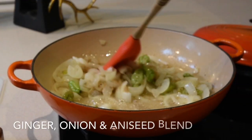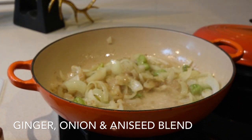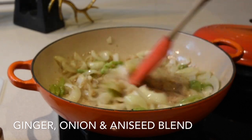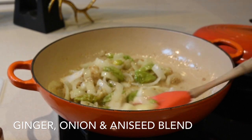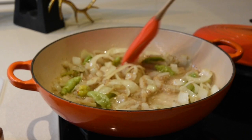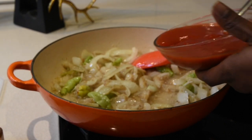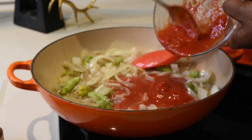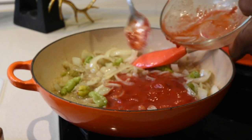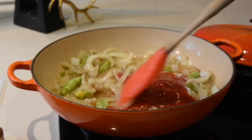To a frying pan, add your preferred oil and fry some onions and green chillies for about three minutes to get a beautiful consistency. At this point I'm adding a ladleful of my blended ginger, aniseed, and onion mixture. Fry for another three minutes, then mix a little bit of water with tomato purée and add that to the mixture. Fry everything for about four to five minutes on medium heat to allow all the flavors to infuse naturally.